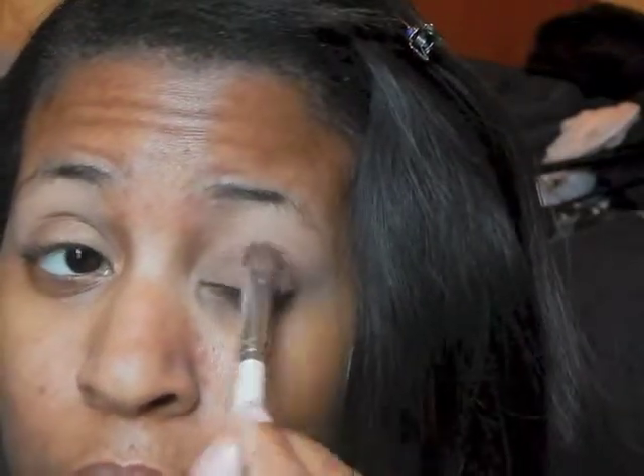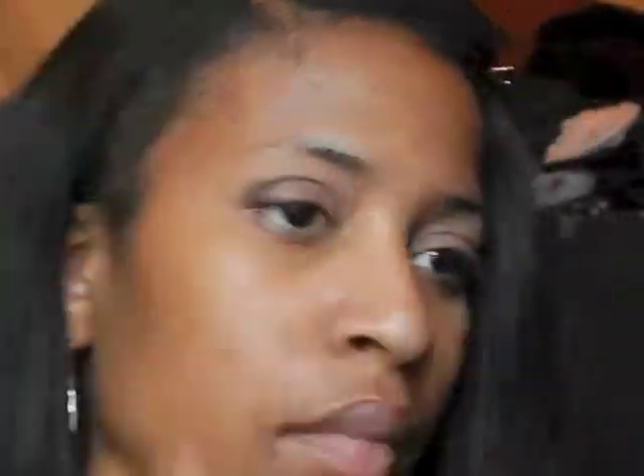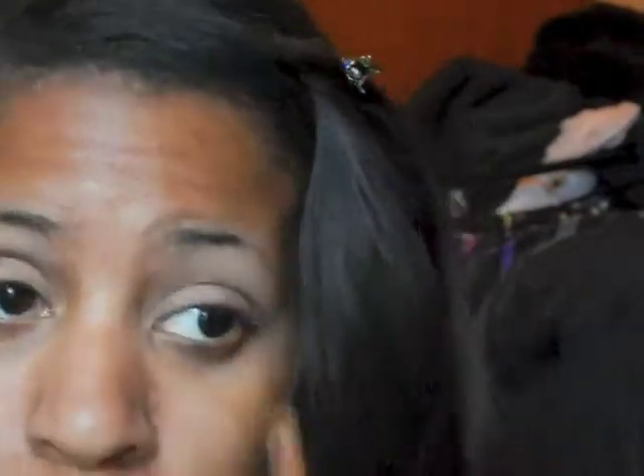Then going in with a bronzy shade, I'm going to apply this directly to the lid, mostly to the center of the lid, but it's also okay if you get it on the inner and outer corners as well. Now I'm going to go in with this dark chocolate brown color and apply this in a V shape going from the outer part of the lid to the crease. And I'm going to use this milk brown color to blend out that dark chocolate brown in the crease, as well as partially on the outer V portion of the lid.